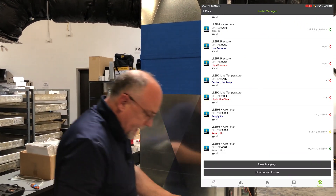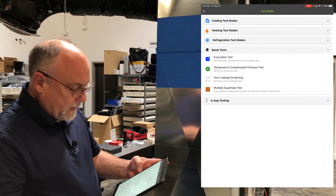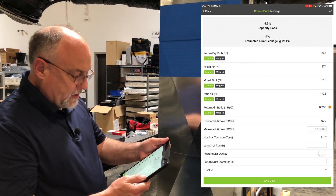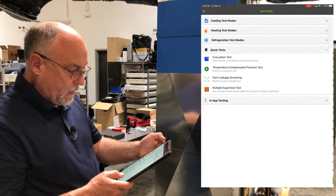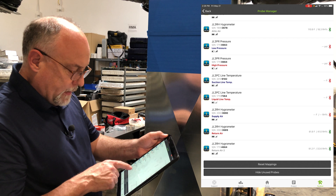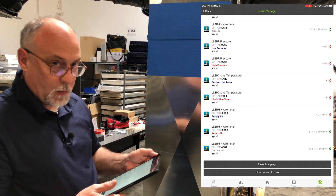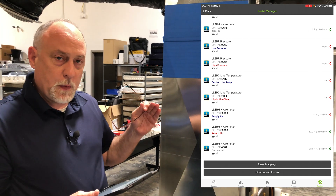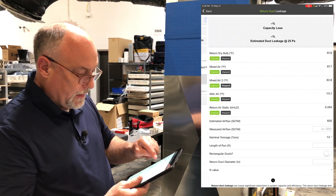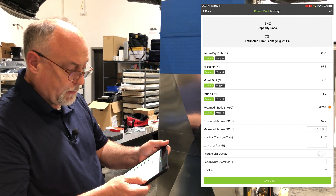We also have a test in the app for duct leakage. In the upper left-hand corner there's a little house icon, and under Quick Test you can select Duct Leakage Screening. You'll see we have a return air, a mixed air, and a mixed air 2. I'm going to delete one of my return air probes — the one at 91 degrees I put in temporarily to show the two temperature differences — and map it back to outdoor air, because what it was doing was averaging the two temperatures. Going back into the duct leakage screening, you can see we have about a 12% capacity loss in our ductwork, and 7% of that is due to duct leakage.